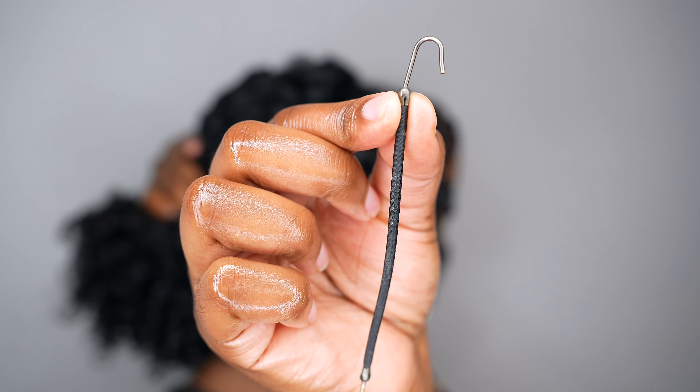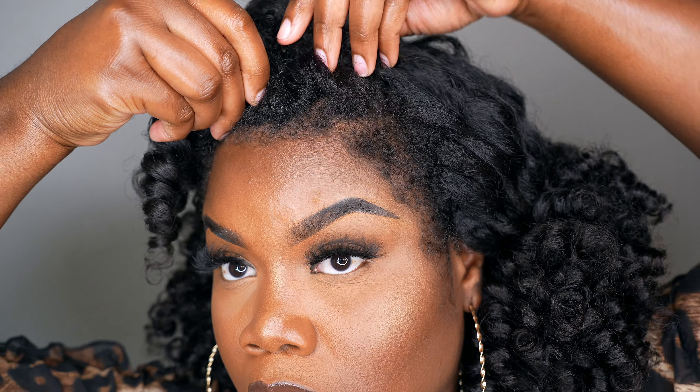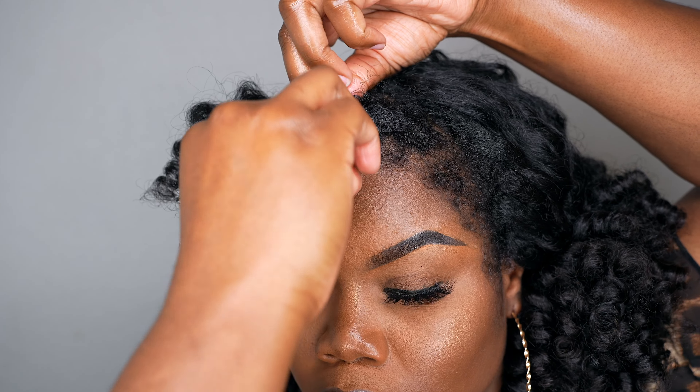We're going to do some elegant natural hairstyles. I'm gathering all my hair together and doing two ponytails, using my hooked hair tie — you can find that in my Amazon store link in the bio. I wrap it around to create my ponytail. I'm also applying some bobby pins in the front where my bang is to lift it above my eye. This is the first look — I love it!